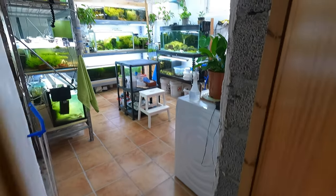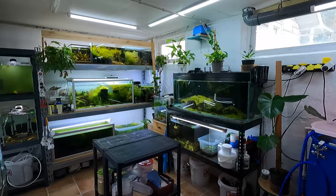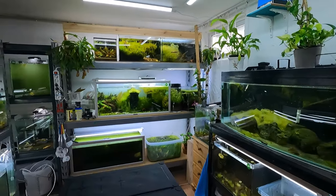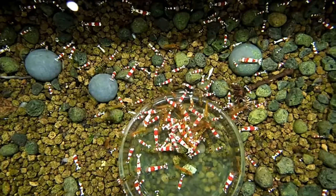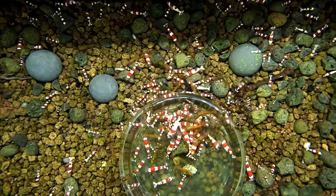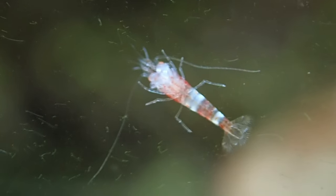Hello, my name is Jupiter, and I will be narrating this video for Mark's Shrimp Tanks. I'd like to show you the setup where Mark keeps his Crystal Red Shrimp. You'll discover numerous insights and advice throughout this video, including various tips and tricks on raising baby Crystal Red Shrimp. These best practices can also be applied to other bee shrimp types.